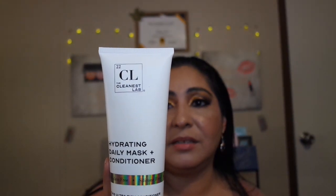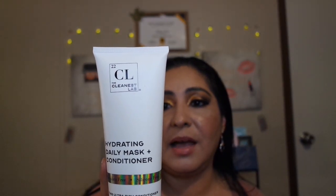Then we have this big honker here — it's a Hydrogen Daily Mask and Conditioner. A mask conditioner! I'm going to put this to the side because I've been needing a hair mask and I haven't gotten one yet. So now that I have this one, I'm going to go ahead and test this out and see how it does for my hair.